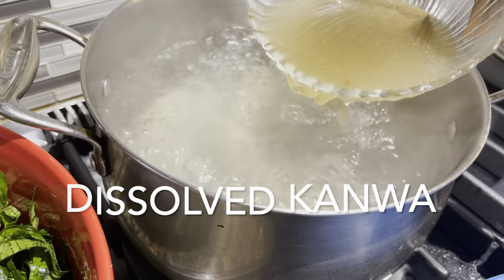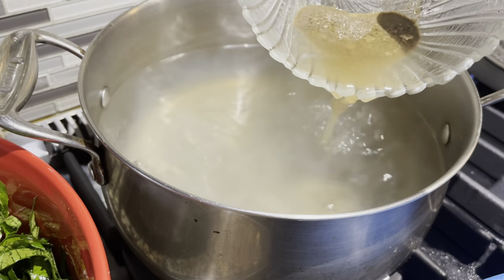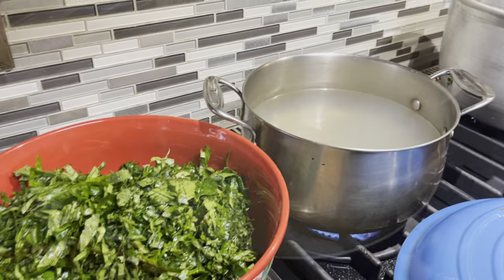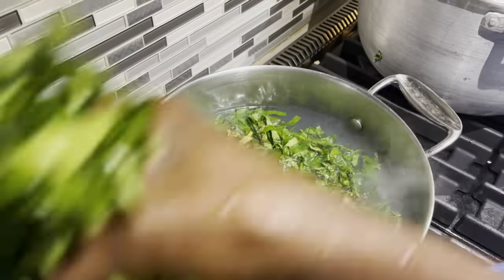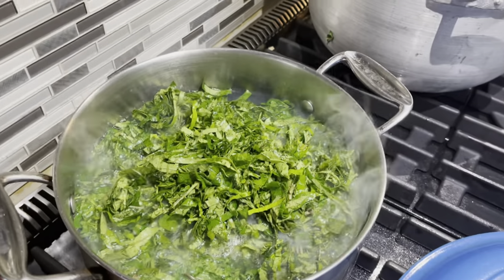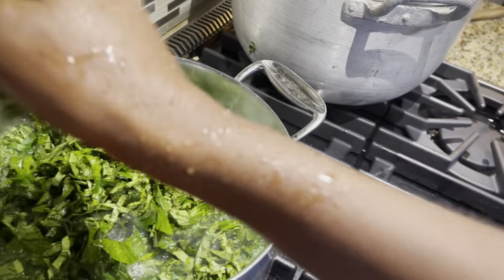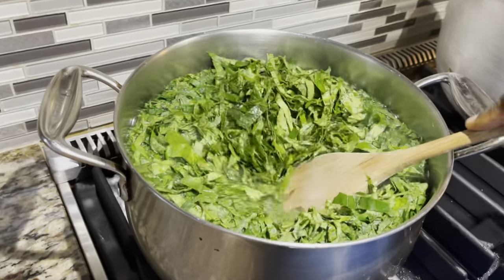I will be using kangwa, which is limestone. The reason for using dissolved kangwa is to maintain the green color of your vegetables and also to help tenderize them. If you're using kangwa, be sure to dissolve it and use only the solution — that way you prevent sand from getting into your vegetables.